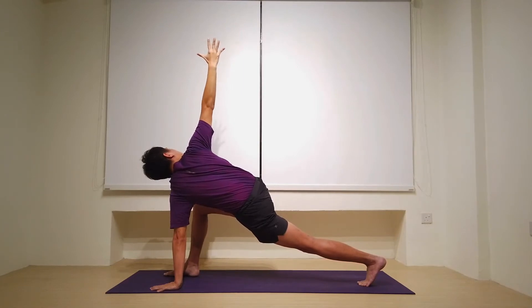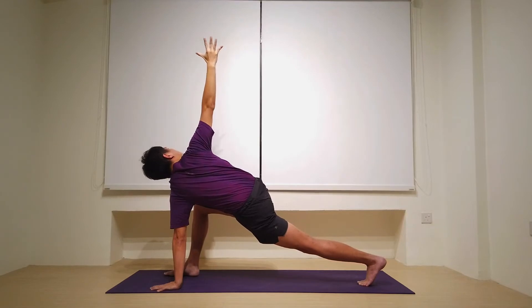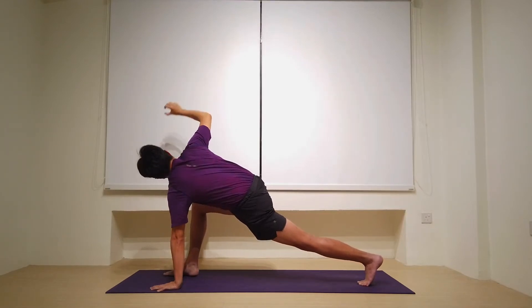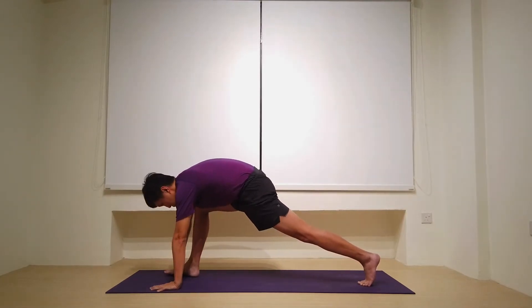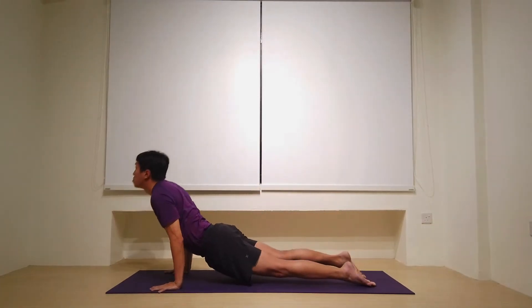And let's bring the right hand down onto the mat for one. Step back — one vinyasa to come to downward facing dog.